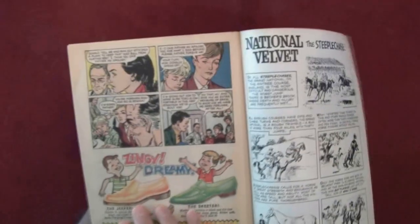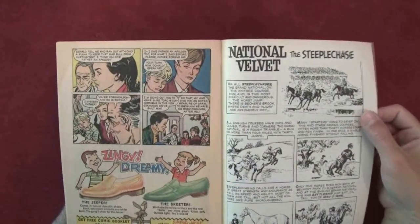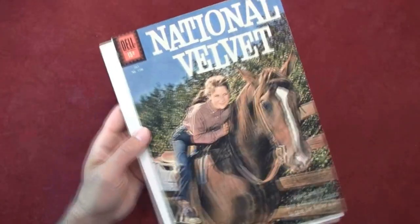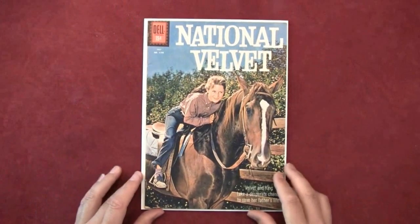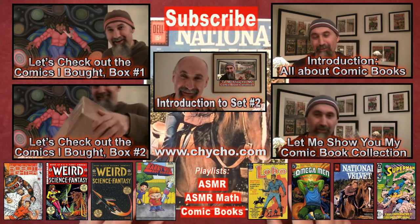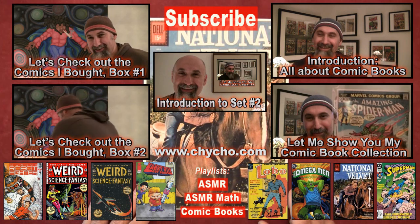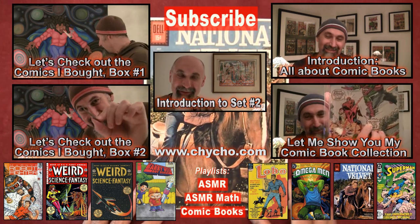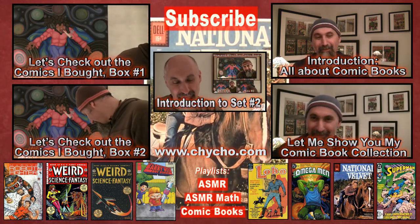Cute — comics for kids, right? It makes me want to watch International Velvet again anyway. I haven't seen it for a long, long time. So that's National Velvet, the first issue Four Color number 1195 from Dell Comics. I'll see you guys in the next video — bye for now.